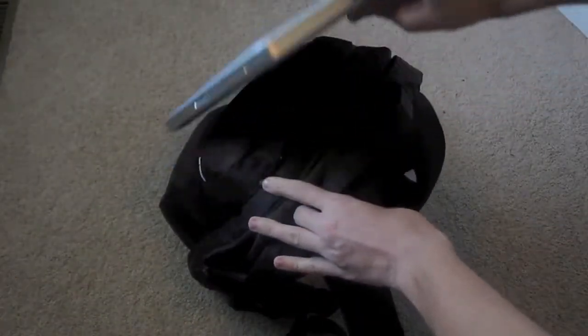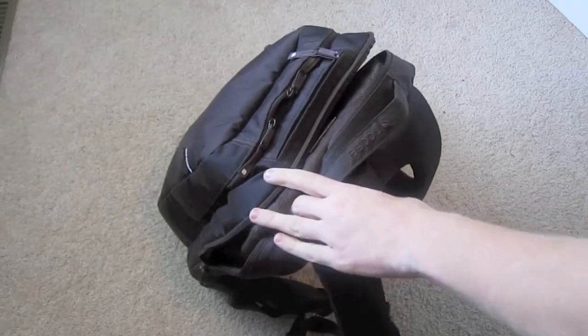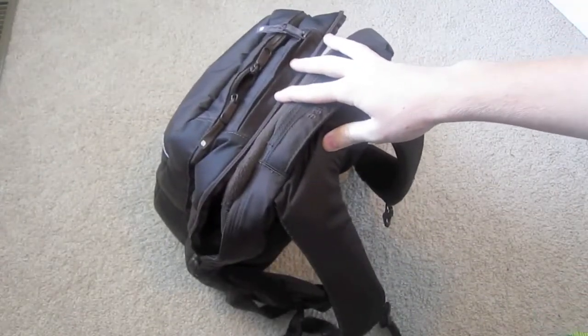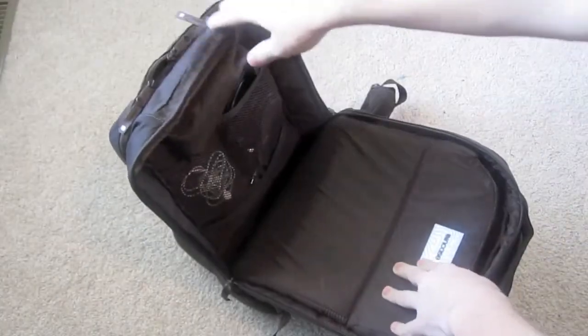Up here I've got my 15-inch MacBook Pro. I carry that with me almost everywhere. I know it's kind of a big laptop to carry around, but I carry it anyway because I need it. So it goes into the opened section up here.